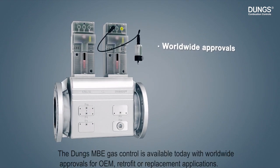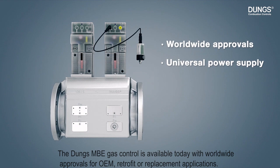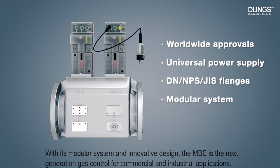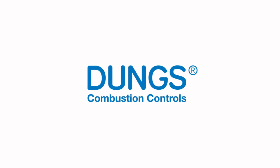The DOOMS MBE gas control is available today with worldwide approvals for OEM, retrofit, or replacement applications. With its modular system and innovative design, the MBE is the next generation gas control for commercial and industrial applications. DOOMS Combustion Controls — One Step Ahead.